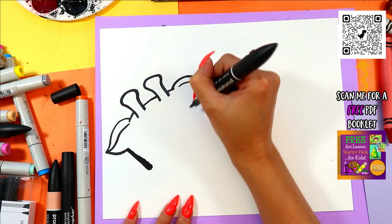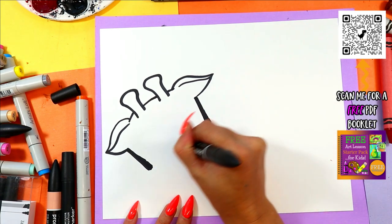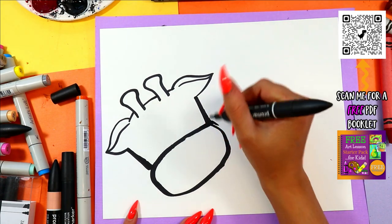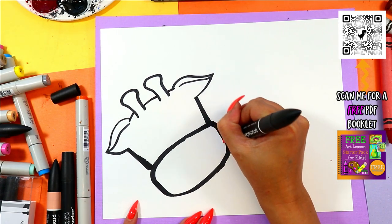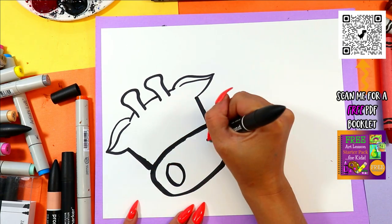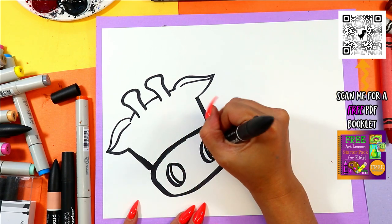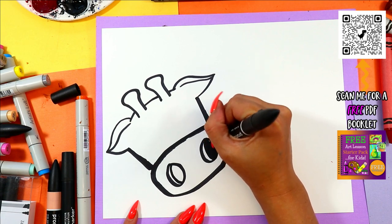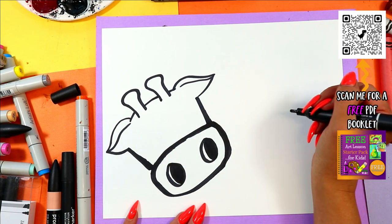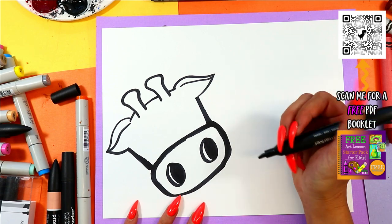Two lines down, and then a big, sort of rounded rectangle shape or oval shape for the snout. And in that we're going to draw one, two ovals. On one side we're going to draw another curving line, and then we're going to color in the dark of the nostrils, leaving just those curving little areas nice and white. That adds a little detail there — it's like the inside of a nostril.